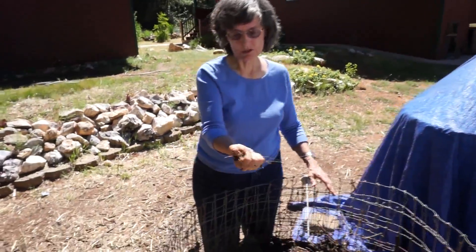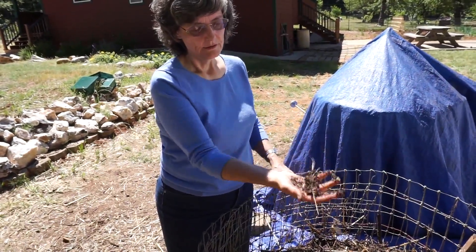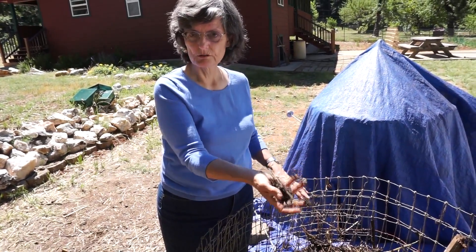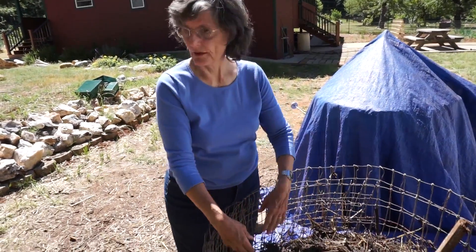Do I need to be adding moisture? I'm going to open my hand up — you see how it's holding together. I can bounce it now; see how it's starting to fall apart a little bit? So now I know it's less than 45 percent moisture. I'm somewhere between 40 and 45 percent on this side.